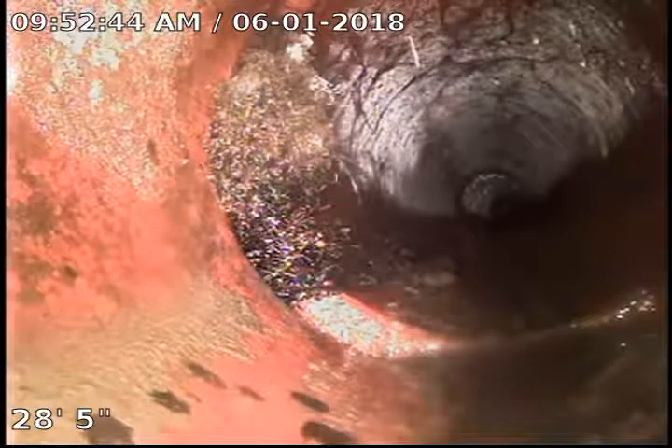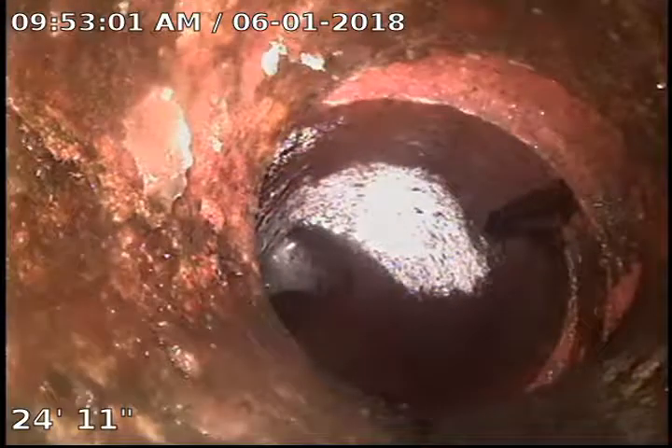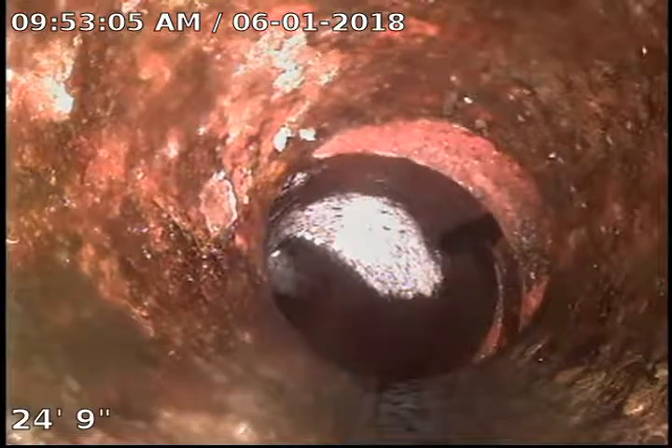A little bump right there — the pipe's kind of separating a little bit, and we got some root growth there. Really nothing to worry about. Right there is a little bit of a joint — we're kind of changing directions right here, but everything has good flow. Got a little bit of separation there, but nothing to worry about.